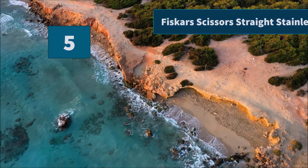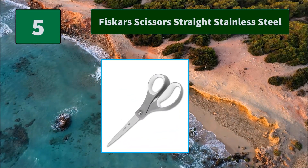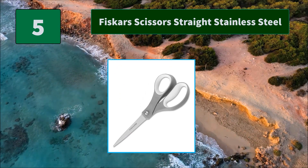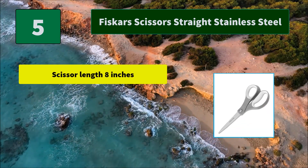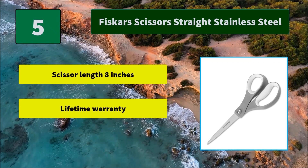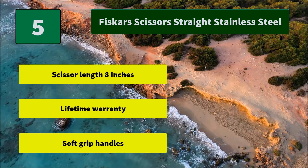Number 5: Fiskars Scissors Straight Stainless Steel. These contoured scissors are specifically designed for completing office tasks comfortably. Use these all-purpose scissors to cut papers, boxes, and more. They deliver superb cutting performance. Main features: scissor length 8 inches, lifetime warranty, soft grip handles.